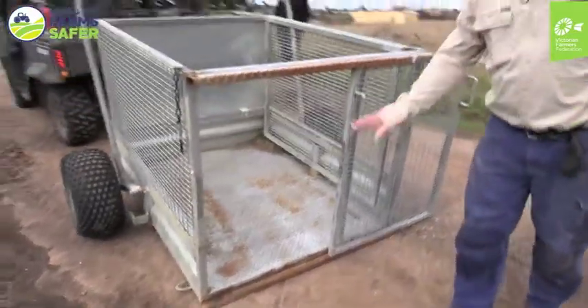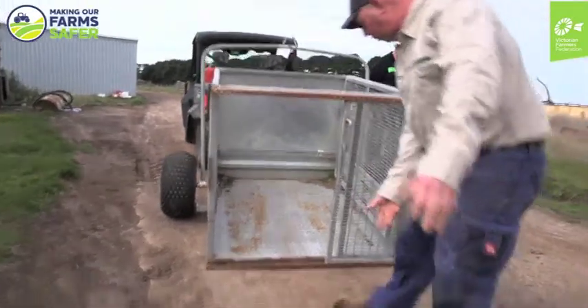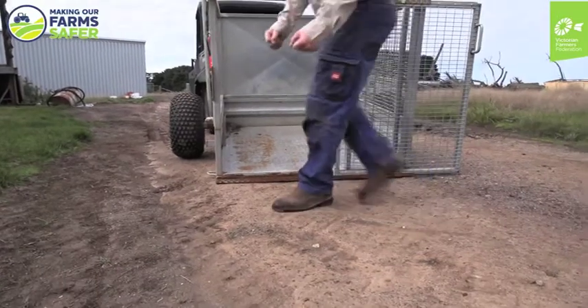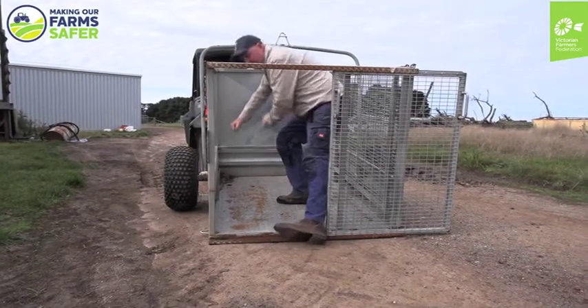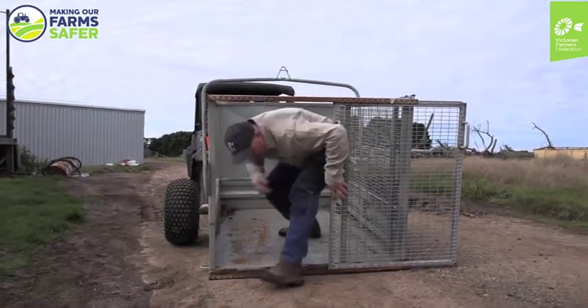That's at ground level, so it makes it nice and easy to either just push the sheep in here, or it's a little bit awkward but you can go in and then be able to drag the sheep into the trailer, so there's no manual lifting involved.